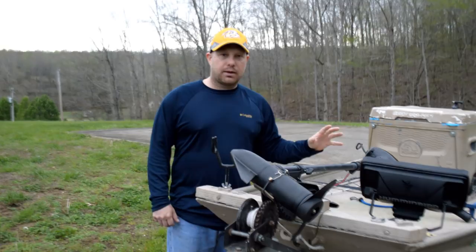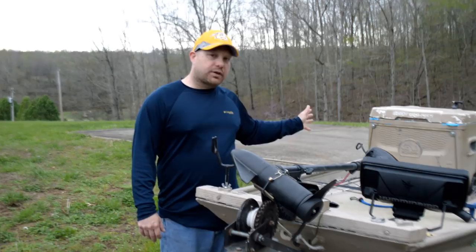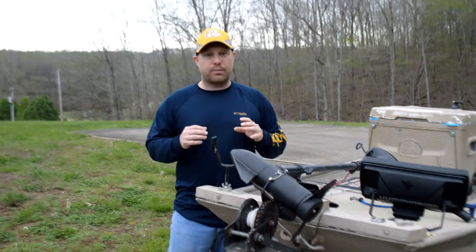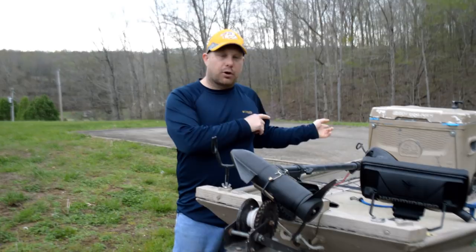I tried mounting it on the trolling motor, but this boat gets blown around so much that I'm constantly making corrections with the trolling motor and it just didn't work out very well. I tried to mount it on the back, but as you'll see on a small Jon boat like this there's not a lot of room. Having a good transducer mount is important to the readings — you want your transducer to be at the right pitch both horizontally and vertically. I'm going to go to the back and show you what I'm talking about.